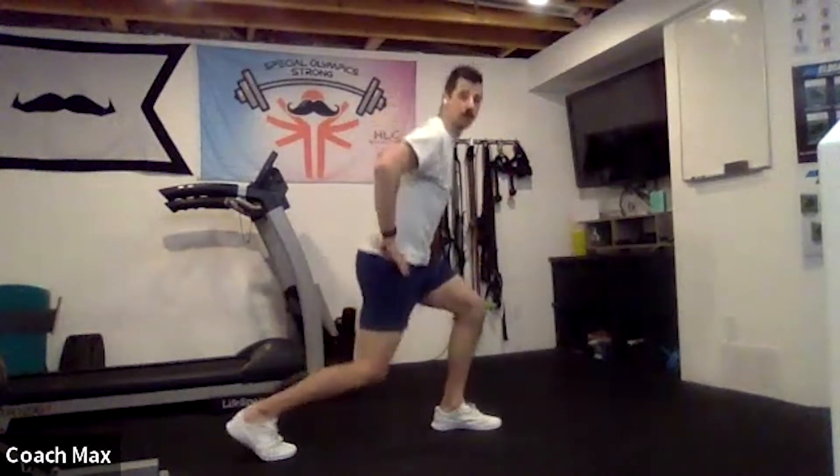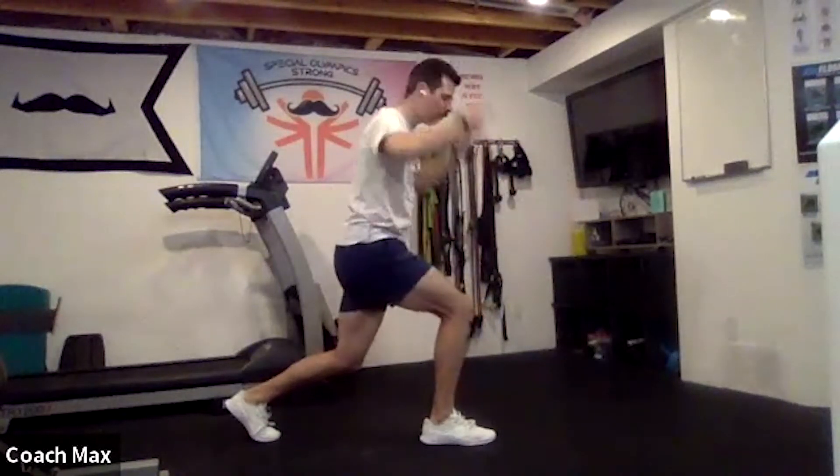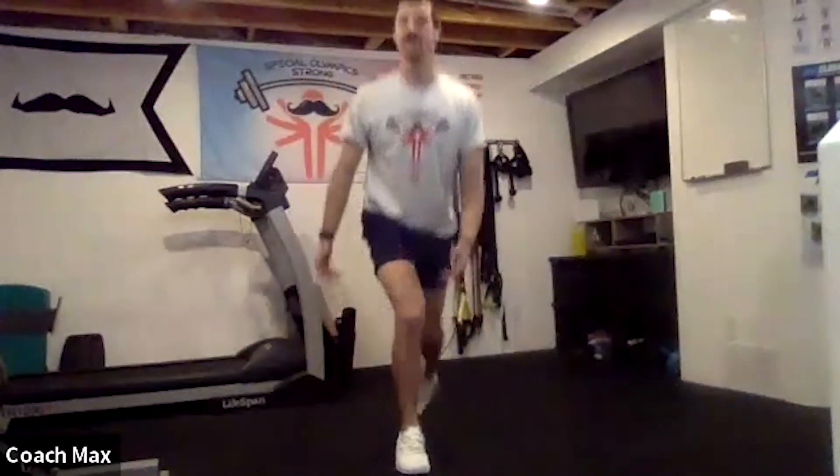Alternating jumps — same as last week, we're just going to add one more rep. For those that are new: we step back into this lunge position, hit the ground, and explode in the air. Don't put your hands on your hips — put them in front of you or behind your head, we just don't want to force a sag. Drop down and explode in the air — we're going to do 12 of these as high as you can. If this isn't for you, try reverse lunges or hold the lunge position and switch.